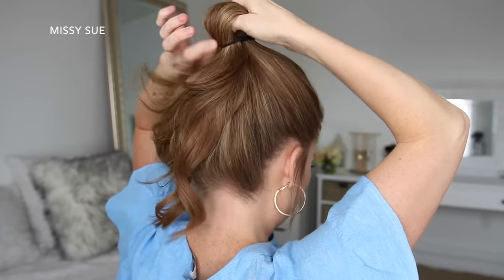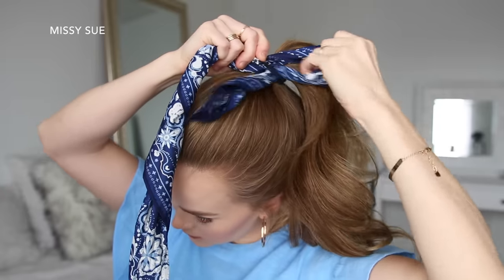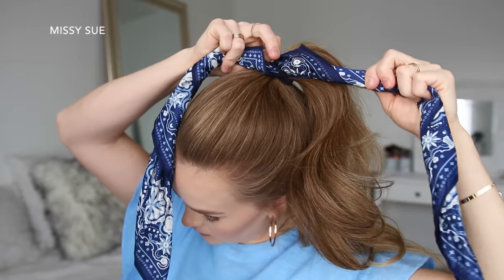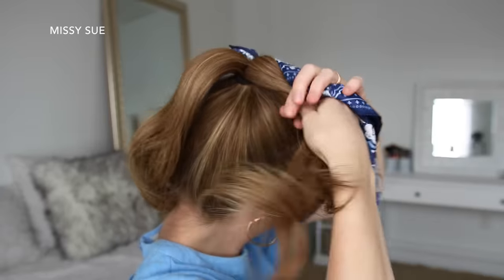For the next hairstyle, I'm going to start by placing my hair into a high ponytail, tying it off with a hairband. Then I'm going to pull my hair scarf through the hairband so the center of the scarf is under the band, then I'm going to divide my ponytail into two halves, adding one side of the hair scarf into each half.